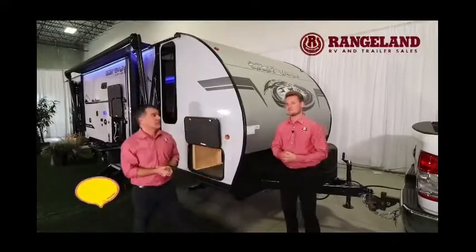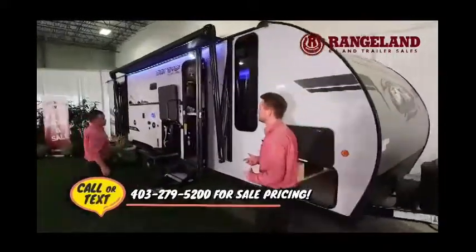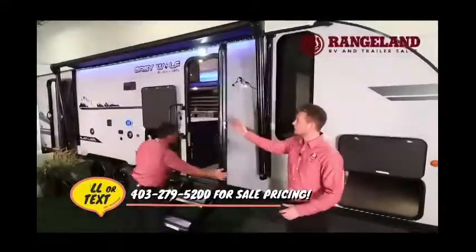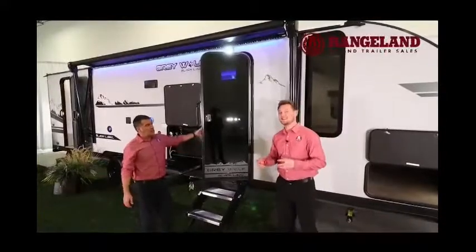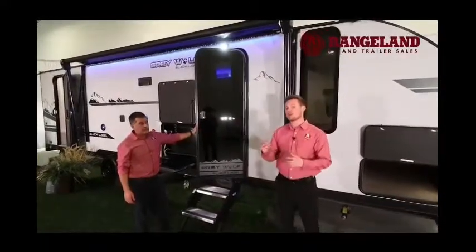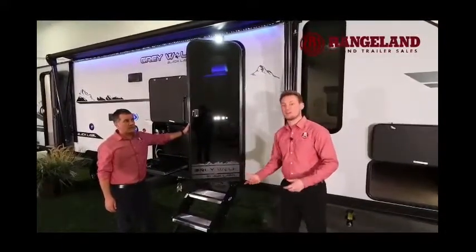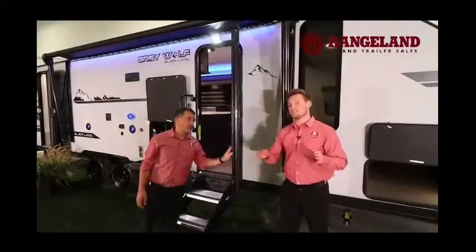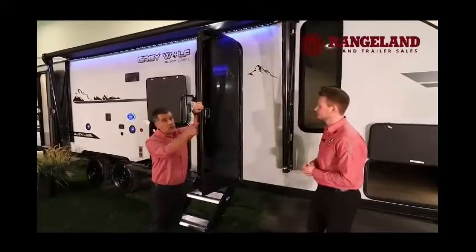Going down the side of the trailer, first thing you'll notice is the big power awning with a nice LED light strip all the way across. New for 2021, Gray Wolf has added a One Control system — right from the panel inside you can pair your cell phone and operate the awning from a push of a button, same with your slide outs and all interior and exterior lights. An amazing feature you don't find in this category of travel trailer on the market.